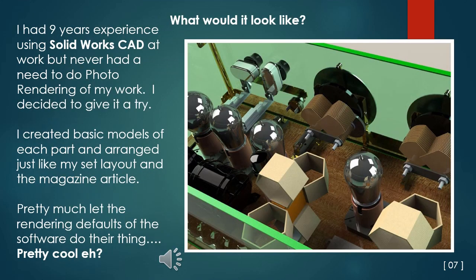What could my glass set look like? I had nine years of experience using SolidWorks computer-aided design software at work, but had never done photorealistic rendering. I decided to give it a try. I created basic models of each part and arranged them just like my set layout and the magazine article. I pretty much let the rendering defaults of the software do their thing. Pretty cool, eh?